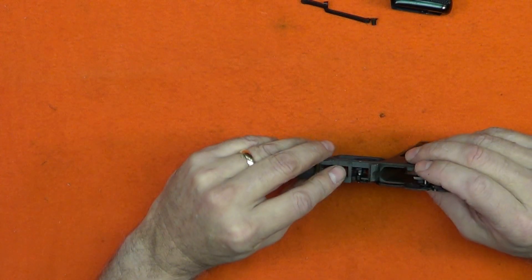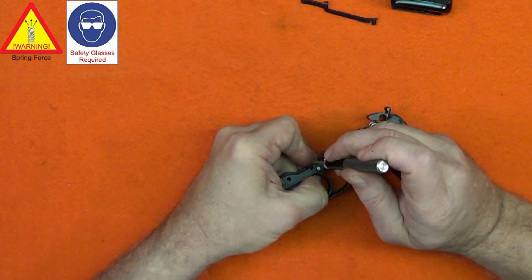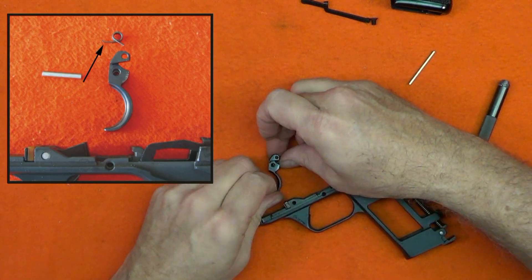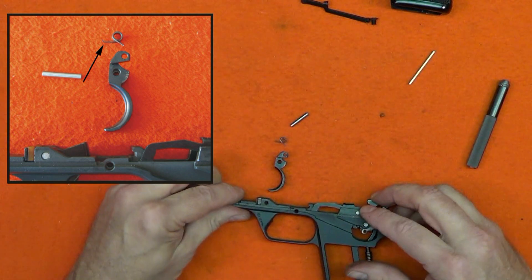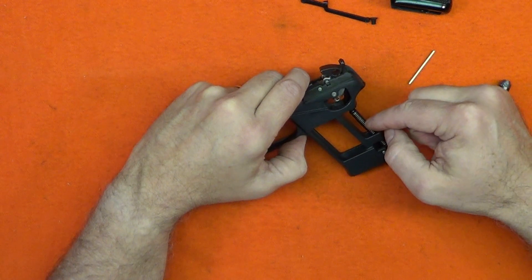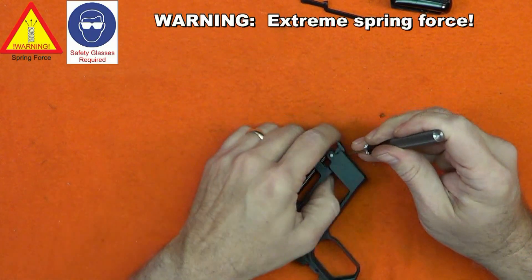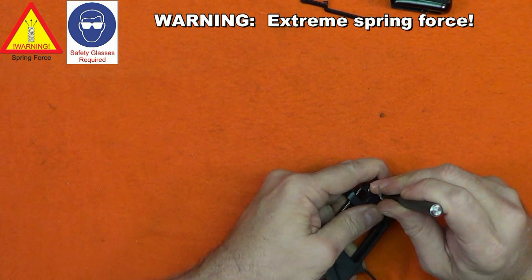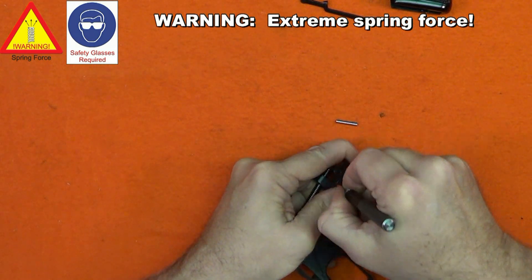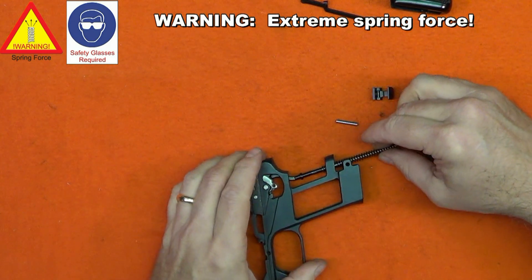The trigger removes in much the same manner. However, it is important to note the orientation of the trigger's spring. Place downward pressure on the spring and press out the pin. Remove the trigger and the spring together. The long arm of the spring is on the bottom and points forward. To remove the main spring, the hammer should be in the forward position — use extreme caution, as the main spring is very strong. By pressing out the magazine catch pin, the main spring can be removed. Do not force the pin; you should be able to exert enough force to compress and control the spring so the pin comes out easily. Then release the force of the main spring, remove the spring, but leave the spring rod.